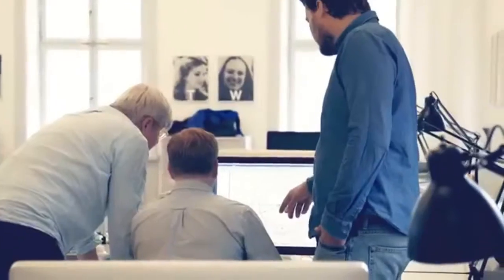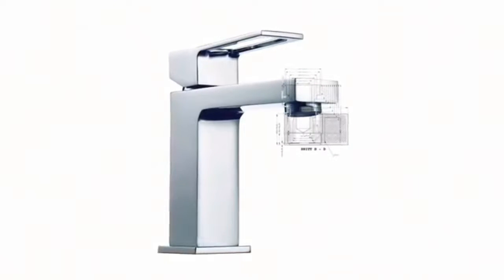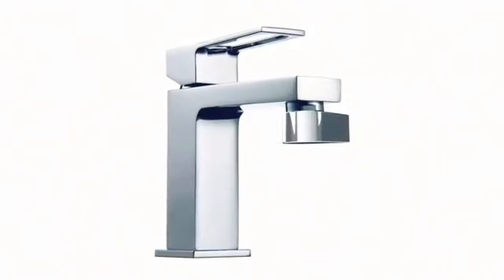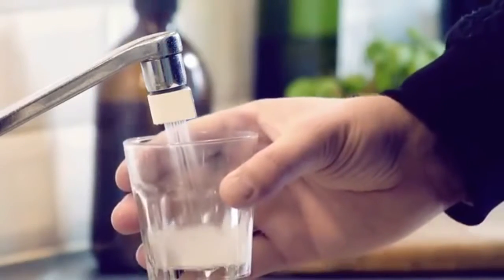The faucet is also part of our interior design, so if it doesn't look good, it's just going to end up in some drawer. That's why we spent a lot of time designing the Altered Nozzle. We ended up with this drop shape — it clearly makes a visual statement, and at the same time makes it easy to switch between mist and stream mode.